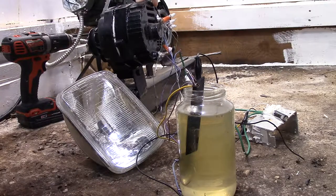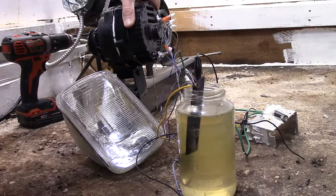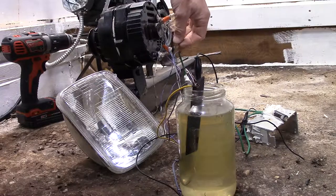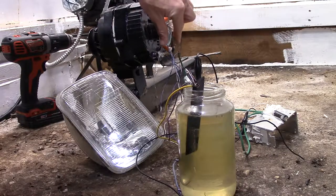If I remember right there's 12 — I know there's 14 coils in these Delcos. Seven on one side and seven on the other. So here's seven coils and here's seven coils.